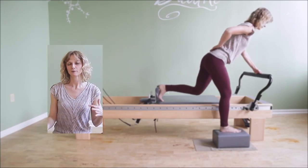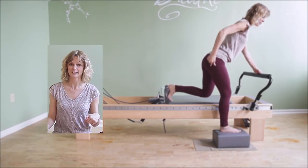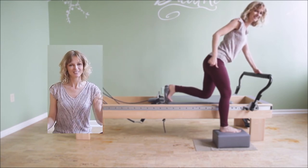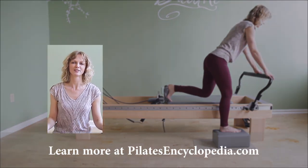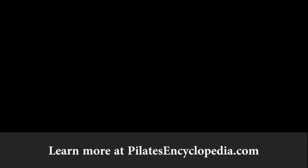Hop on over to PilatesEncyclopedia.com — there's so much more for you to discover. And before you leave, subscribe here so you get notifications as soon as I post a new video. Thanks, bye.